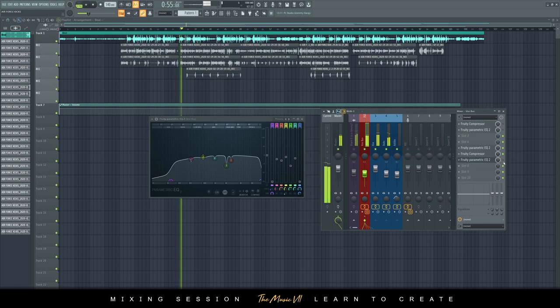Let's hear without the surgical EQ and then with it — you can hear that it controls the harshness a bit more. But it also depends on the microphone you have. If you have a bad microphone you're going to want to do more EQ surgery, and if you have a good microphone then maybe some EQ but not as much. It really depends on the vocal type and the vocal style you're ultimately going for.